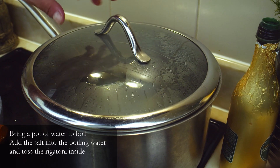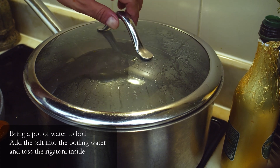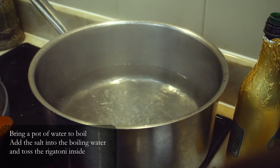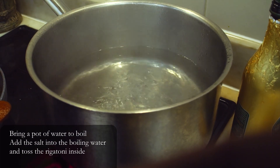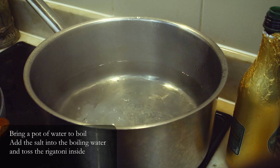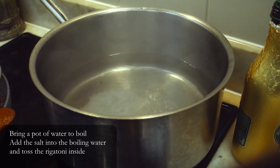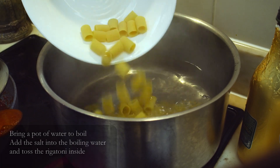Our sauce is going to be ready in a couple of minutes. What we can do now is start to cook our rigatoni. I have boiling water and I will season the water with salt. For this quantity of water, roughly 4 liters, I will put 2 tablespoons of salt, and then we proceed by tossing the pasta inside.